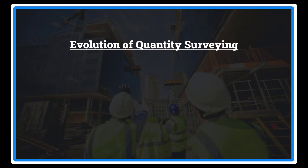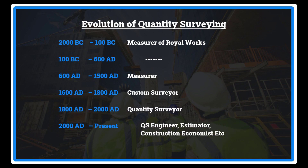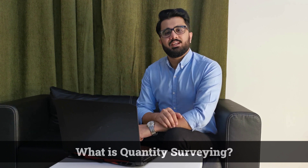Looking at a quick historical timeline: early on, QS practitioners were called 'measurers of royal works.' From around 680 to 1500 they were called 'measurers.' From 1600 to 1800 they were known as 'cost surveyors,' then 'quantity surveyors.' Nowadays the role is known as QS engineer, cost engineer, estimator, construction economist, contract manager, technical manager, commercial manager, and more.